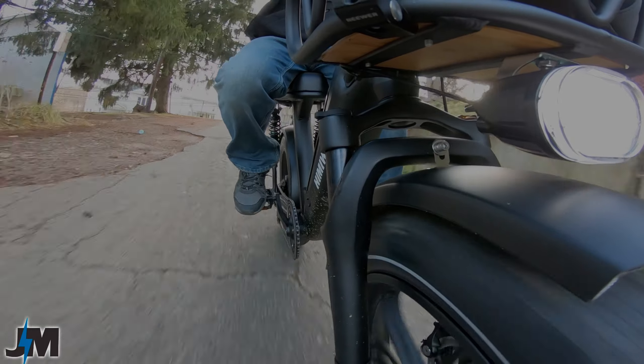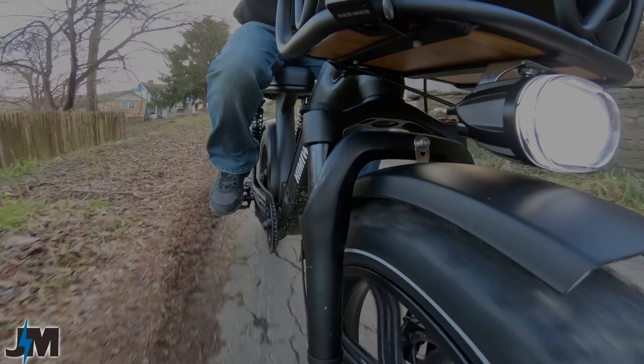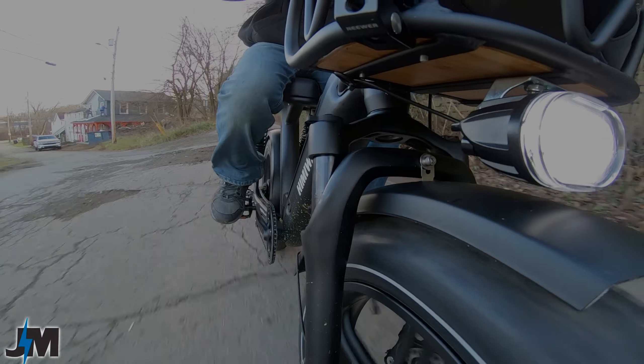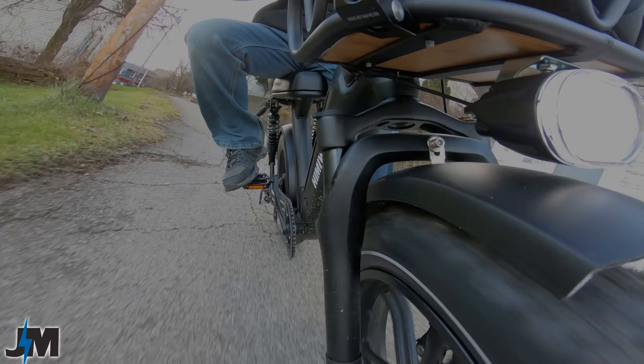Suspension is pretty good — no problems at all even with the rear. A little springy but pretty good overall. Other than that front light hitting the fender issue, it's pretty soft and comfortable, especially with this big seat.